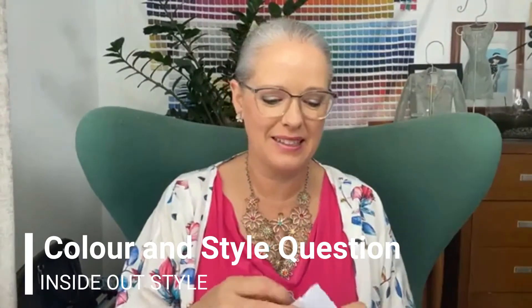Hi, it's Imogen Lamport from Inside Out Style coming to answer your colour and style questions. How do I style a bias cut leopard skirt for everyday — a midi skirt? What colour tops would look good?